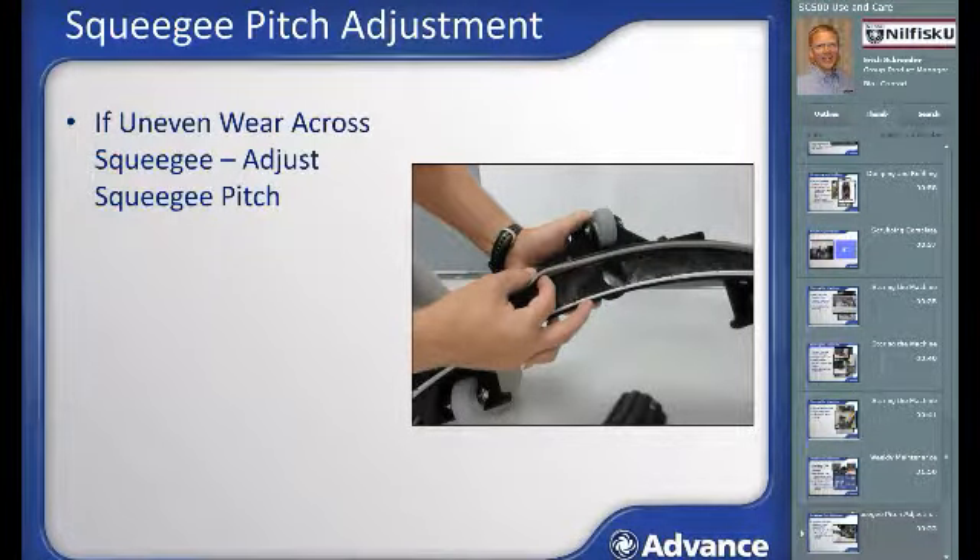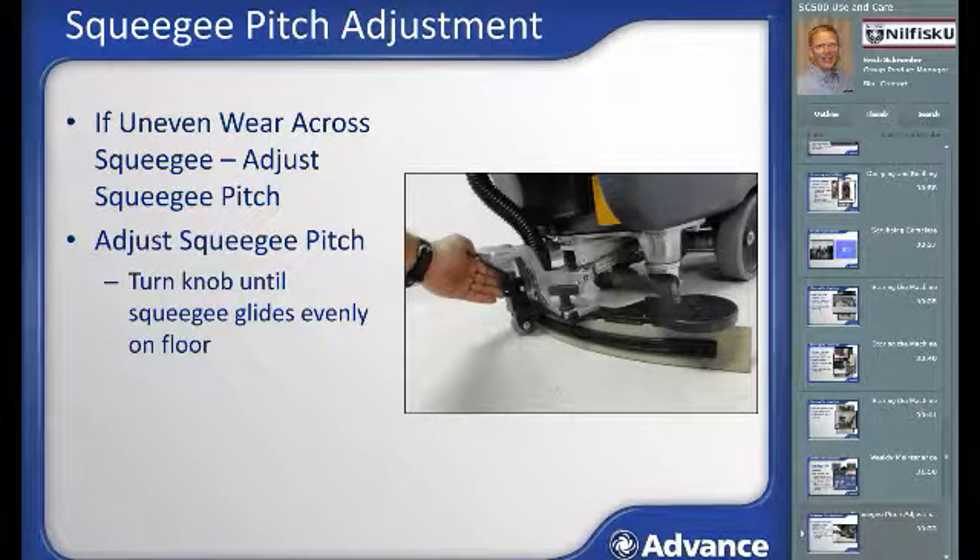Squeegee pitch adjustment: when inspecting the squeegee, if the squeegee blades are not evenly worn — for example, greater wear on the outer edges of the rear squeegee blade compared to the center, or vice versa — then the squeegee pitch should be adjusted. With the squeegee attached to the machine and lowered to the floor, adjust the squeegee adjustment knob to make sure it is running evenly across the floor for better water pickup and more even squeegee wear.